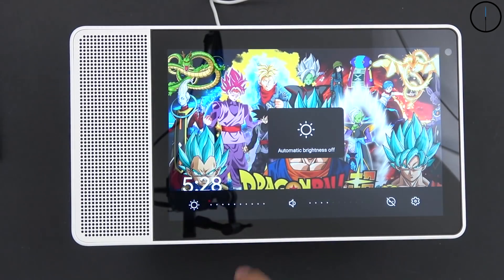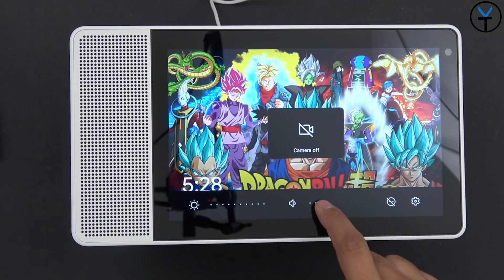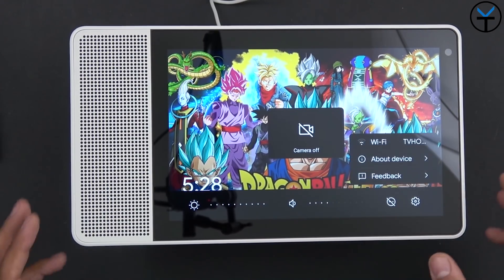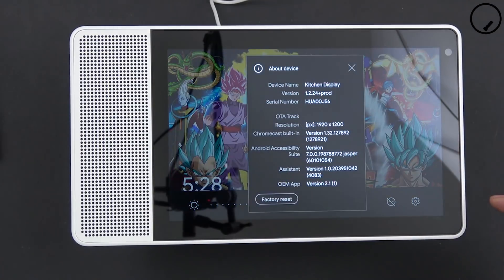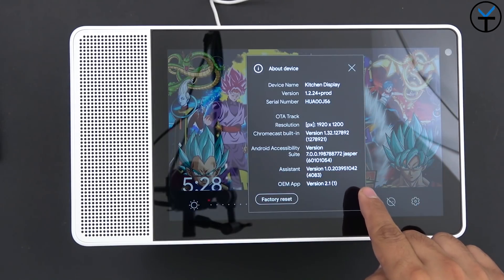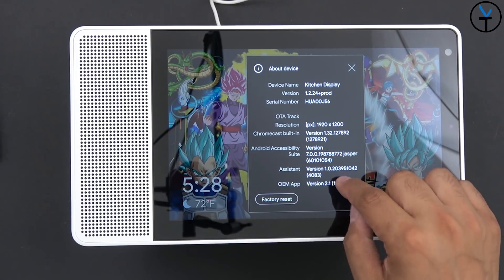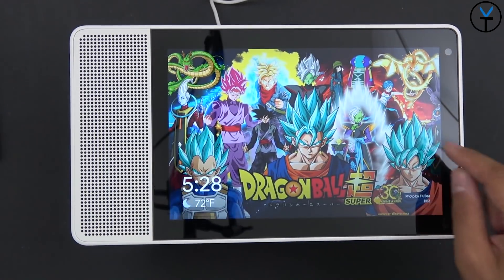In settings we have Wi-Fi, connectivity, and about device. It shows the screen resolution and the version is 1.2.24 prod, which I'm assuming is production level. It's labeled 'Kitchen Display' as I set it up. This is also where you'd do a factory reset if you wanted to reconfigure it.